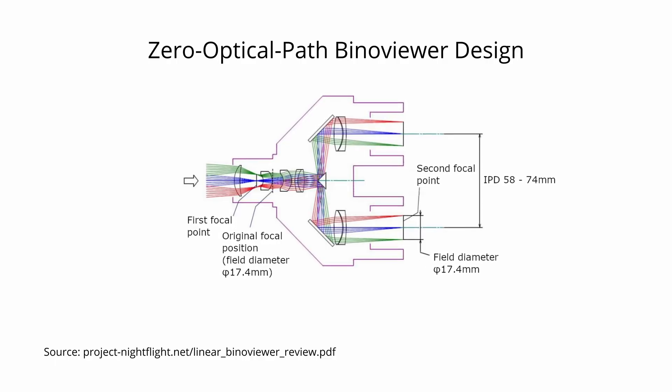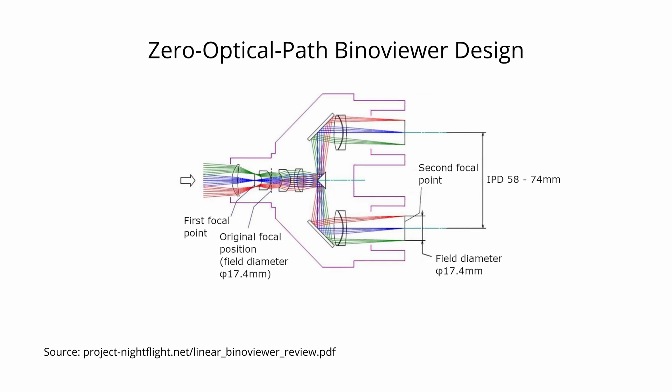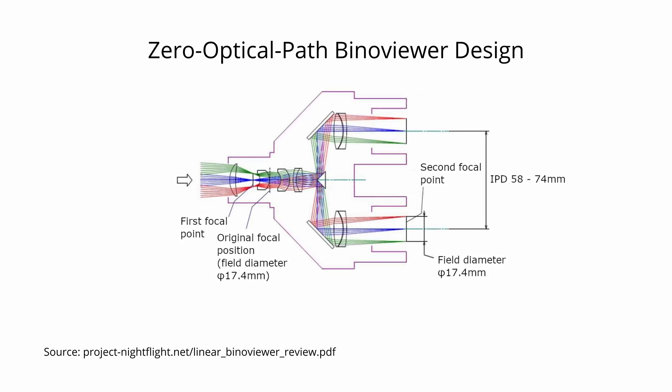While pairing a prismatic binoviewer with a Newtonian reflector is definitely doable, it's very dependent on the type of reflecting telescope you have. Many people use a binoviewer with their solid-tube Dobs without a problem, needing only a 2x-ish amplification lens. Others struggle and resort to permanently modifying their telescopes to shorten the light path. There is also always the option of getting a linear binoviewer instead — its design uses mirrors and lenses to produce a zero optical path solution, though it has other limitations like a narrow clear aperture and susceptibility to alignment problems. With respect to back focus, however, all issues are eliminated from the get-go.